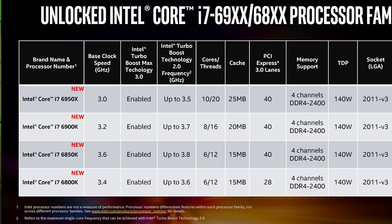Coming down from there, the 6900K has a 3.2 GHz base clock up to 3.7 GHz — that's an 8-core, 16-thread part with 20 MB of cache and 40 lanes of PCI Express. Then the 6850K at 3.6 GHz base — the highest base clock of the new Broadwell-E parts — up to 3.8 GHz turbo, 6 cores, 12 threads, 40 lanes of PCI Express, quad-channel memory. And the final one is the Core i7-6800K at 3.4 GHz base, 3.6 GHz boost, 6-core, 12-thread, but only 28 lanes of PCI Express, with quad-channel memory.